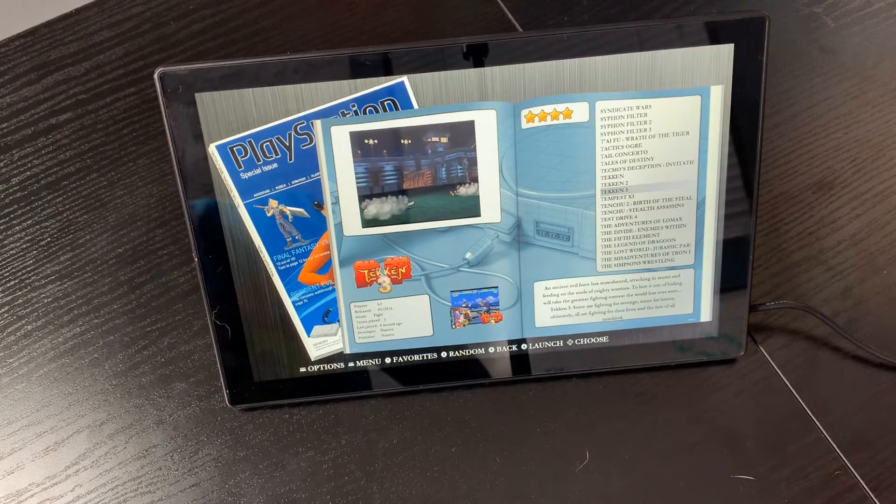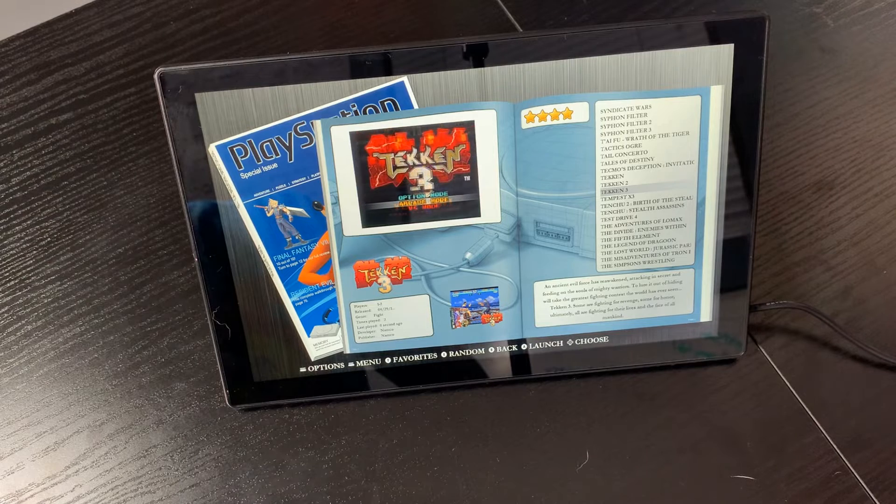As you can see, emulation on here just works perfectly. The picture's great, the volume's great — everything about this is just perfect. It makes for an absolutely amazing setup.